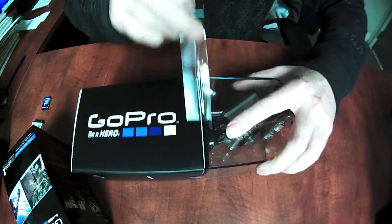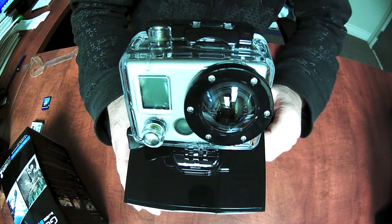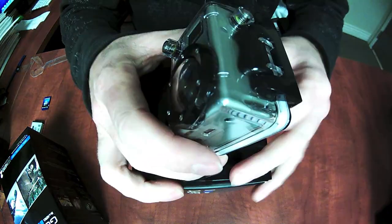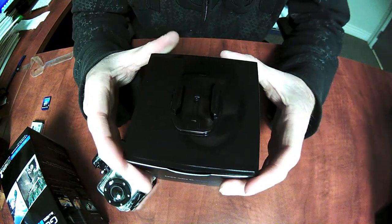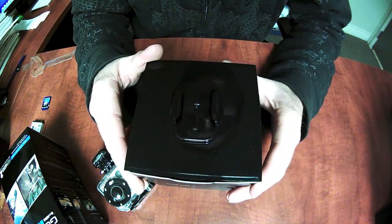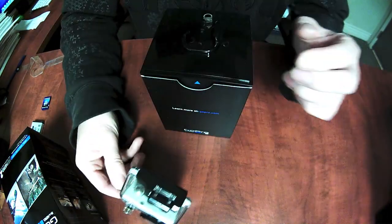Peel this off, take off the case on the top and we've got one camera. That's sitting on a base that unless you're a bit of a MacGyver doesn't have any real purpose, but if you're a bit inventive you can actually do something with this mount. Get the camera here, we'll come back to that in a minute.